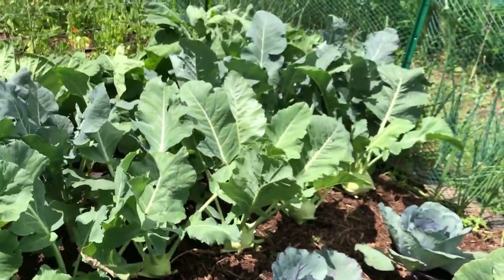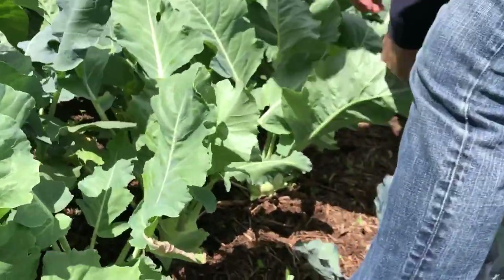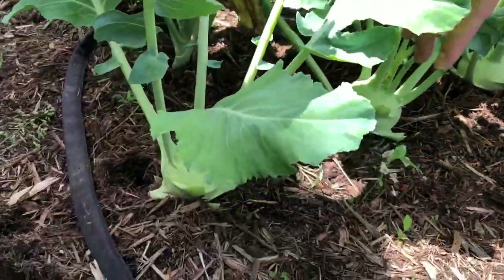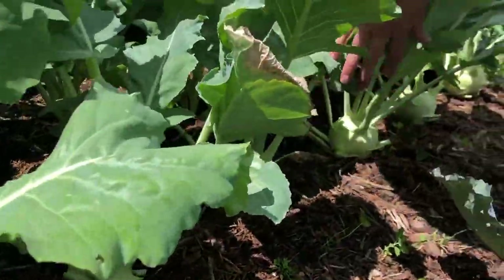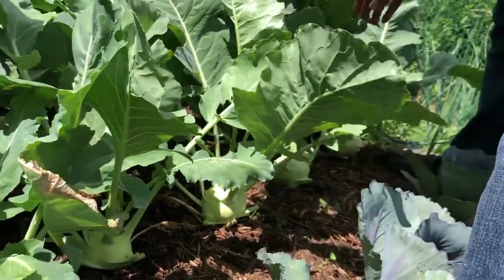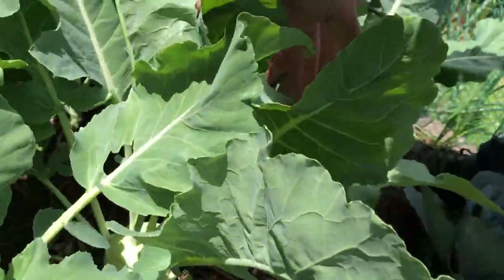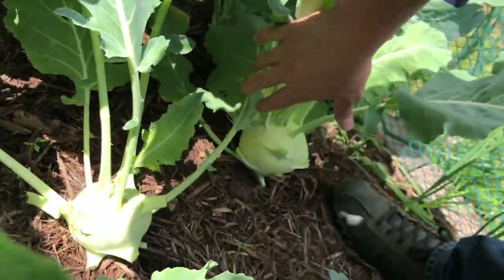One of the things that we noticed as this plant was developing is that there's a pretty substantial difference in the size of the bulb. I'm not quite sure why that is, but we have a few here in the back that are ready to harvest, and we're going to take those out right now.